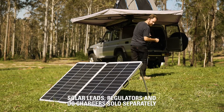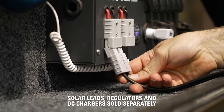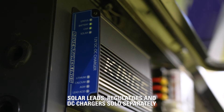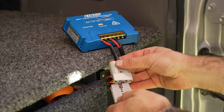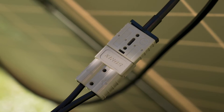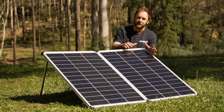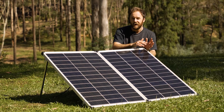The quick connect plug allows you to connect to a 6 or 12 metre solar extension lead, then into a solar regulator or directly into your DC-DC charger to safely and efficiently charge your batteries. They're compatible with all Adventure Kings solar regulators and solar leads that feature the Kings quick connect icon.